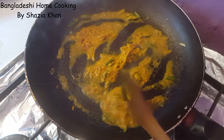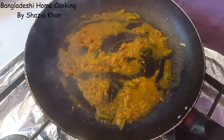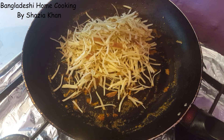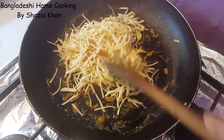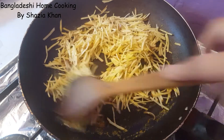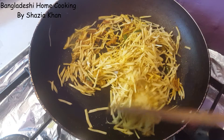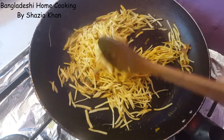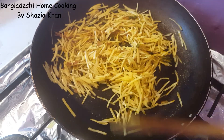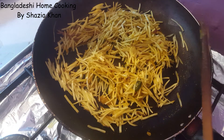The spices are going to cook for another two to three minutes or until all the water has reduced. The water has reduced so now we're going to add in the potatoes and coat them in all the masala. I'll splash a bit more water just to help the potatoes cook and soften.